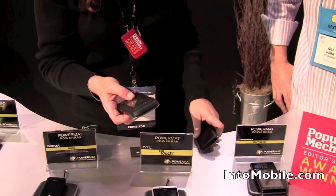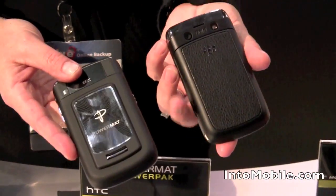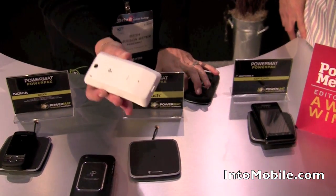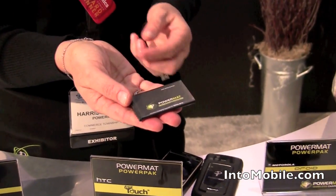Our newest innovation is our PowerMAT PowerPack. We've been able to actually go into the phone. Here you can see BlackBerry today, BlackBerry tomorrow — or for instance, the Motorola Droid, HTC MyTouch. Absolutely no change to the phone. We've done that by being able to put PowerMAT into the battery itself.